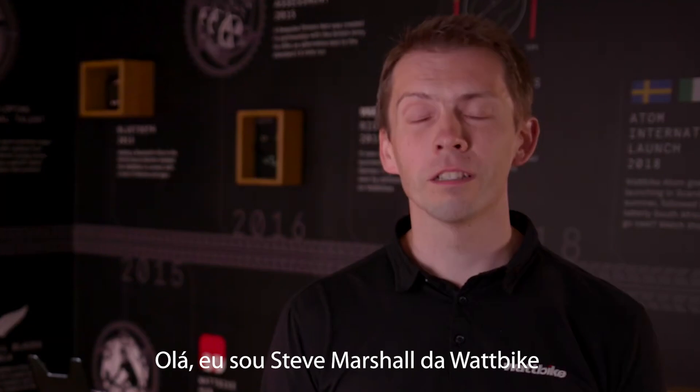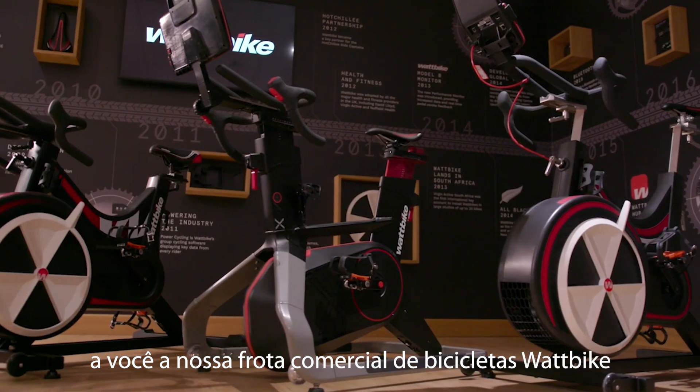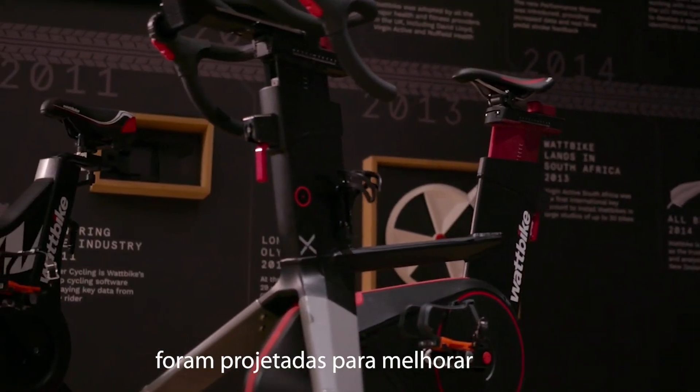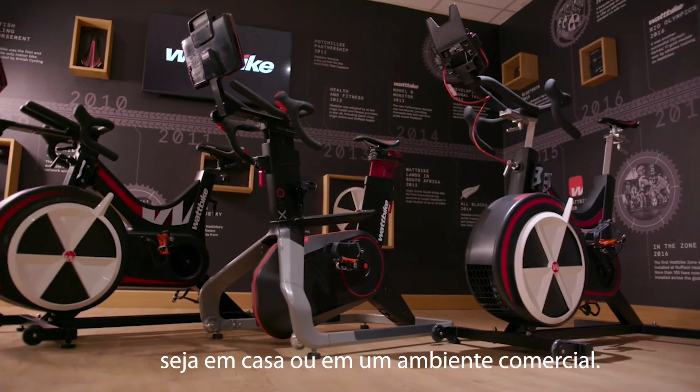Hi there, I'm Steve Marshall from Wattbike. I'm delighted to present to you our Wattbike commercial fleet. All of the bikes behind me have been designed to increase your performance, your fitness and your health, whether you're at home or in a commercial setting.